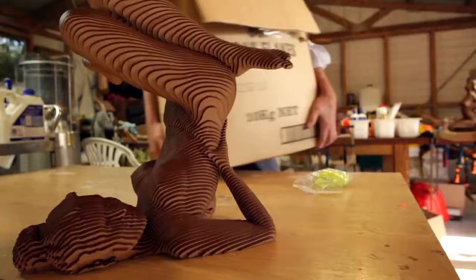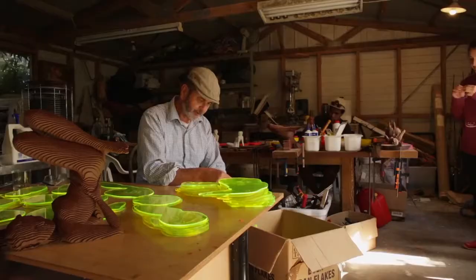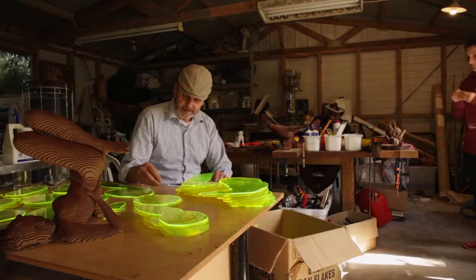That sculpture will be hanging from a tree. And so I need to have a strong enough force to hang it. I need to figure out how much she weighs.